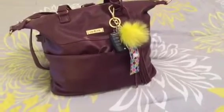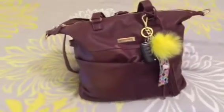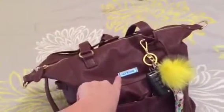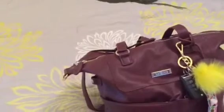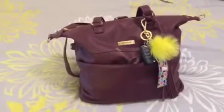Hey everyone, welcome back to my channel. Thanks for stopping by. This is going to be another review on my new diaper bag. This is the Lily Jade Shae Lee in the Brandy color — the new diaper bag I just got. I only came across it a little while ago and I just fell in love and had to have it.